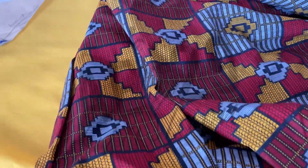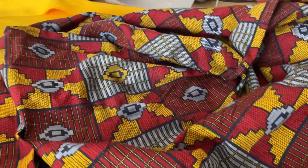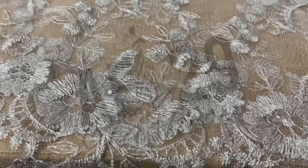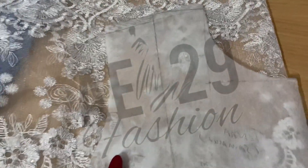So I'll be using this Ankara fabric and this yellow lining. I will also be using this white lace — this is what I'll be using for the yoke. So this is my yoke pattern that I created for the back and the front.